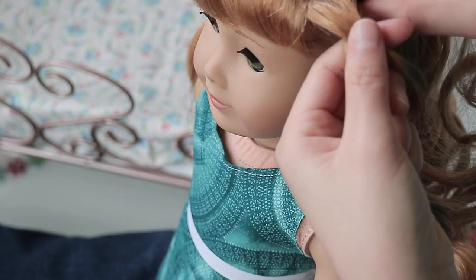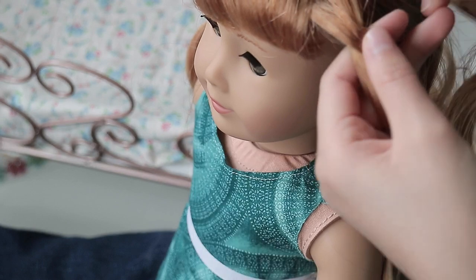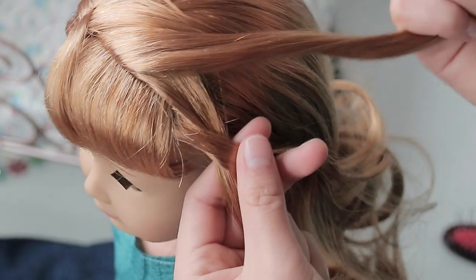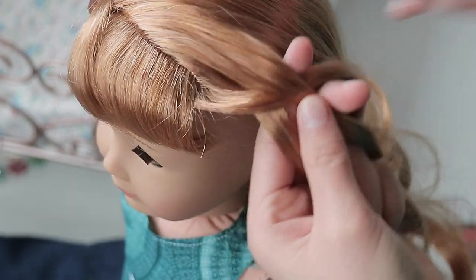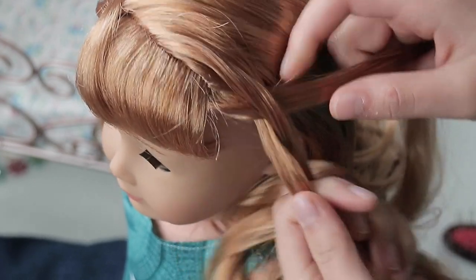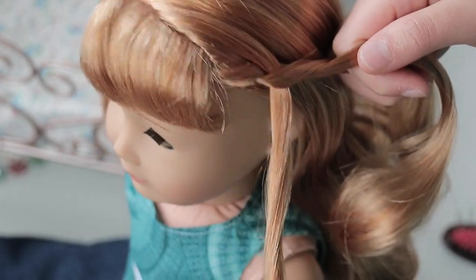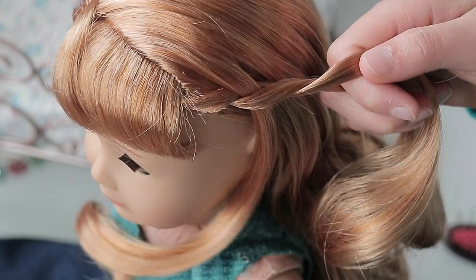Then you're going to take a piece of hair and add it to the braid — it should be just about the same size as the pieces you've been taking so far. Take this new section of hair and cross it over, kind of like making a braid, but instead of crossing it over like normal, you cross it over the middle one and over the other one, so it creates like a twist. Now this piece of hair is like inside, so you can just drop it.